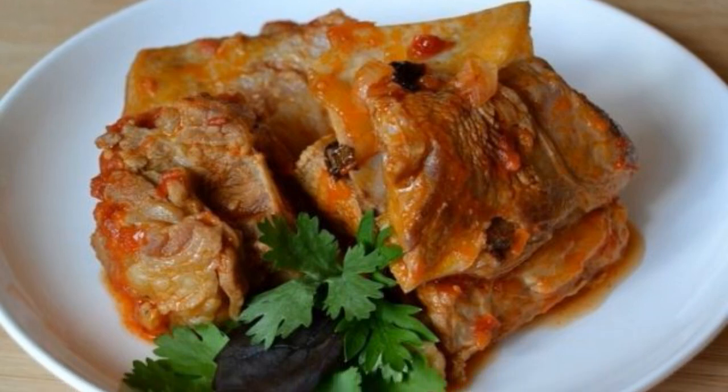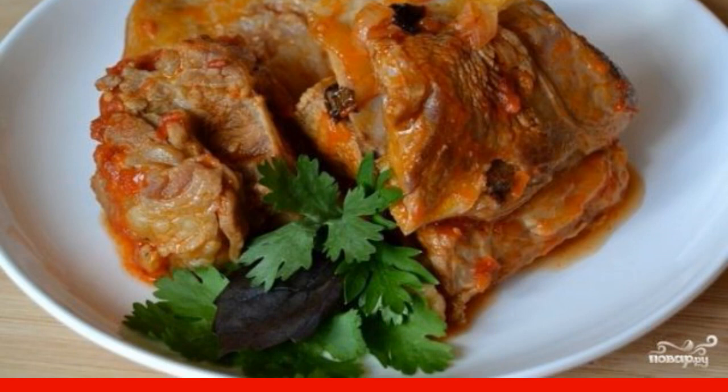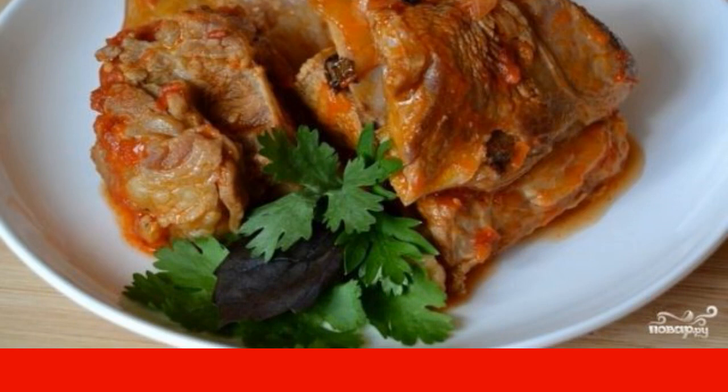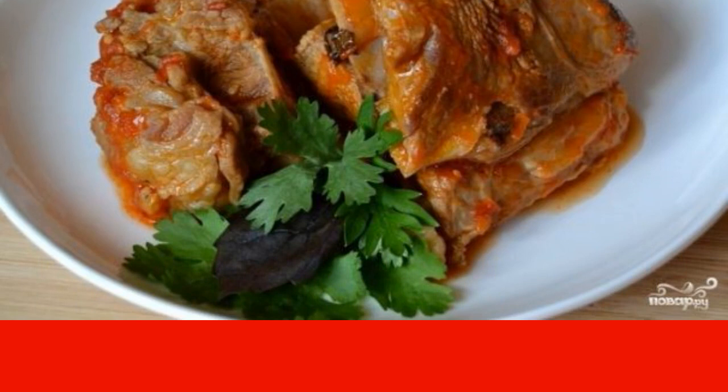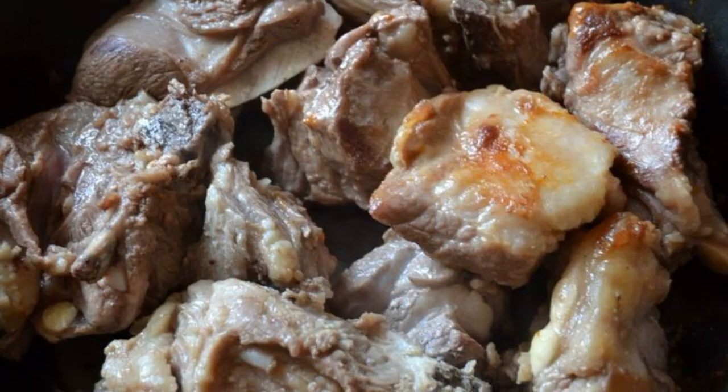In fact, many vegetables are combined with lamb, but still tomatoes shade the taste of this meat better than others and make it richer and brighter. With them, the lamb turns out simply delicious. So we wash the meat and wipe it dry.